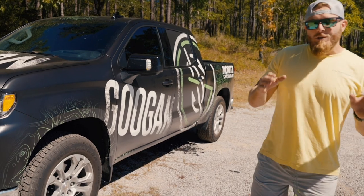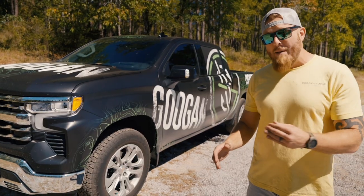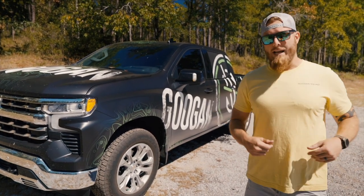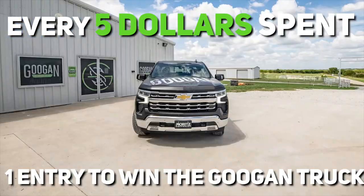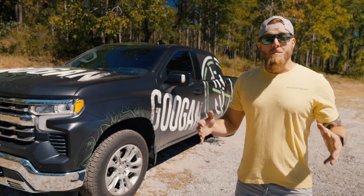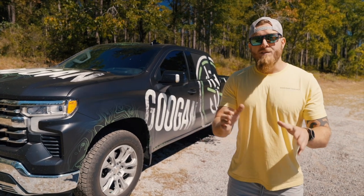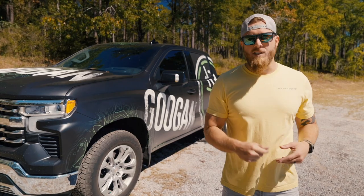Would you like an opportunity to win this brand new Chevy Silverado Z71 custom-wrapped pickup truck? We are going to give it away to one of you guys. All you have to do is visit GuggenSquad.com — every $5 spent equals one entry to win this truck. On GuggenSquad.com you will find everything from performance clothing to footwear. As a bonus, if you use code LOJO at checkout, you will save yourself 10% on your entire order. This giveaway runs from October 1st through December 31st, so get your entries in now while you still can.